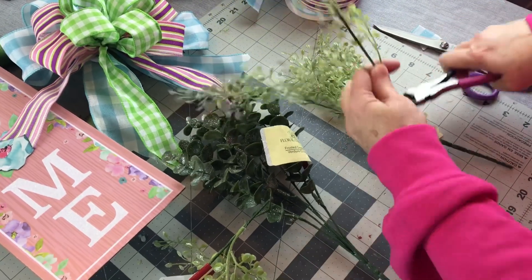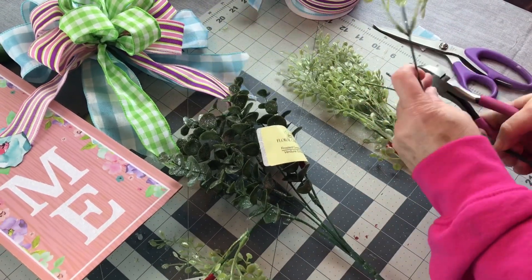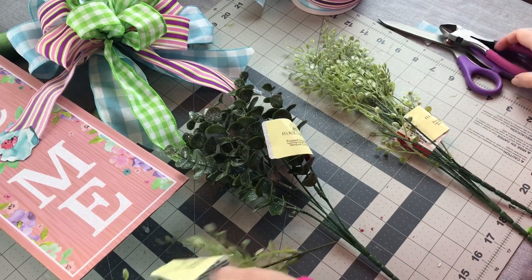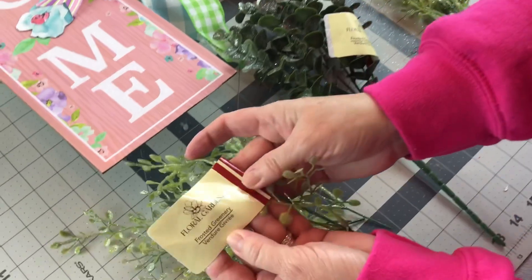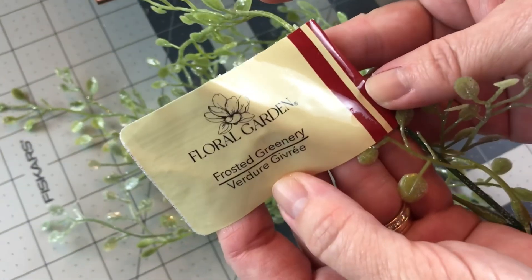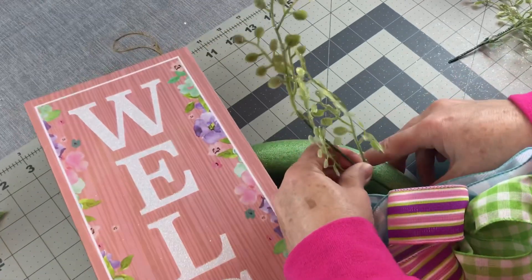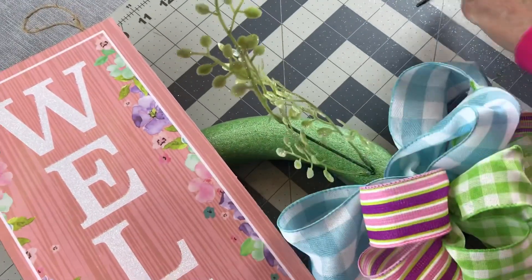I didn't have quite as much as I would have liked, so it does take quite a bit of greenery to fill in, and then you'll want some tulips or some pretty spring flowers too. I'm just taking my picks and pushing them directly into the foam.